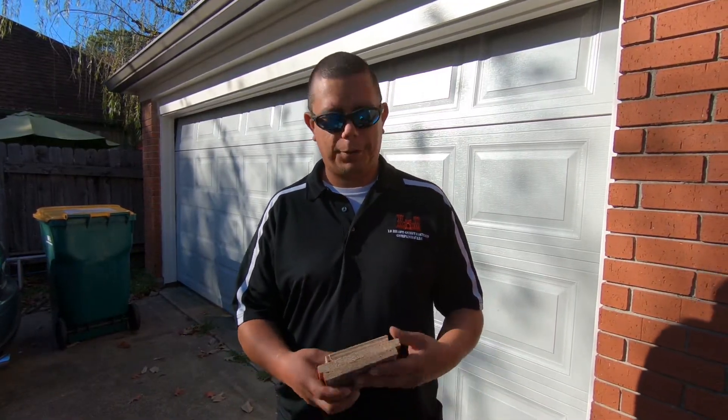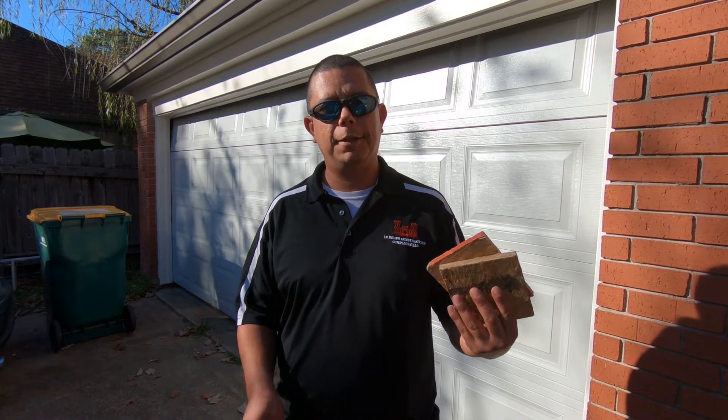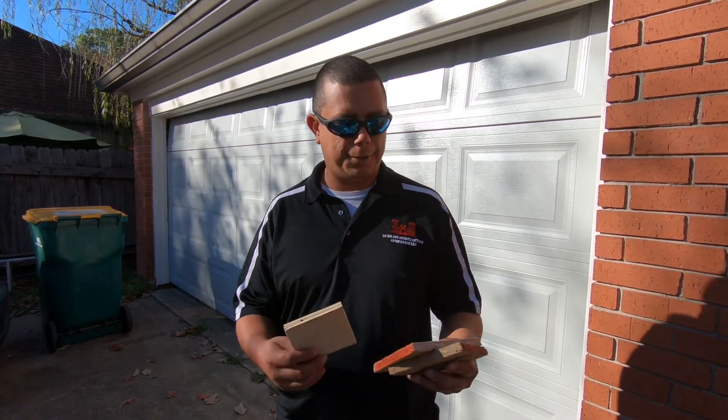What's going on guys? I'm Steve Marino, owner of 12 Bravo Construction. We're a local roofing company in Paralyon, Texas and I get questions all the time about OSB or plywood. Today we're going to find out.